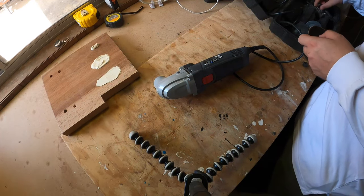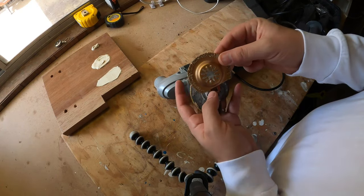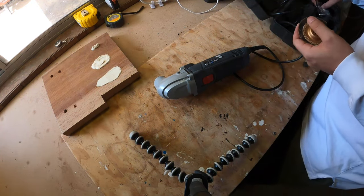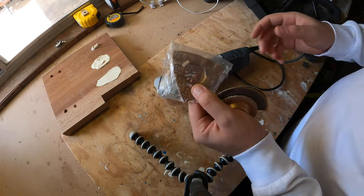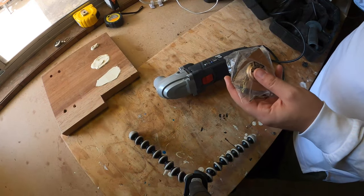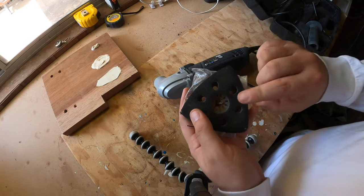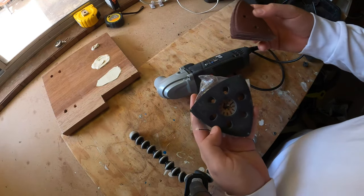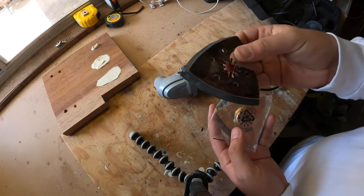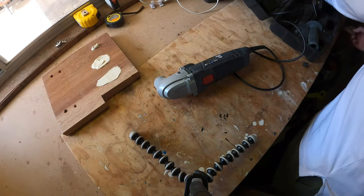When you buy one of these it comes with a bunch of different tools - different cutting discs, a grinding disc that's almost like a rough grinding disc, different shapes of discs, and even a fine sanding plate where you can attach sandpaper sheets. That's great for getting into tight corners and difficult angles. But the attachment I want to show you guys today is this one right here.